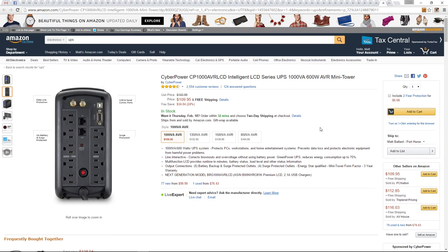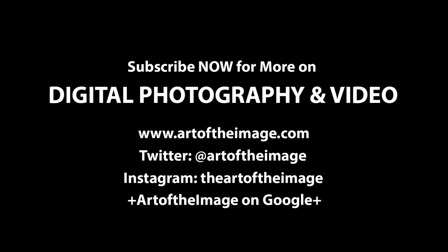So that's the one I have. That's the one I recommend. Check it out. Thanks for tuning in. We'll be back soon with more great deals for February. Thank you.